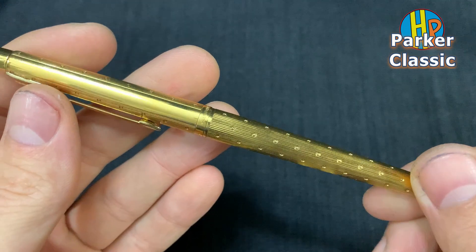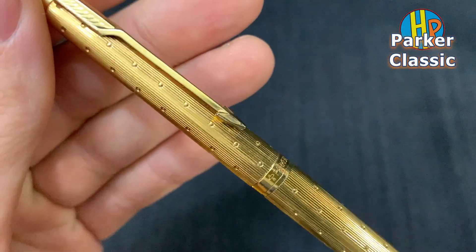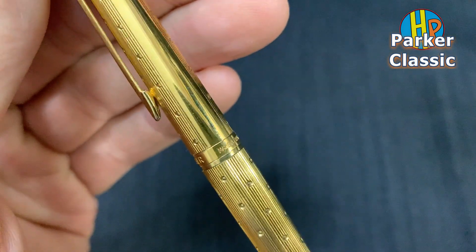14 karat gold nib. Pearl Potter, made in France.